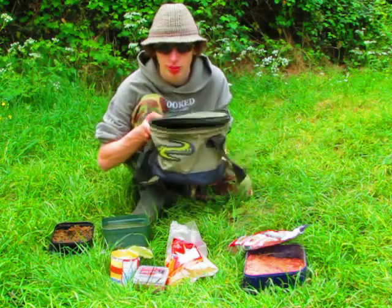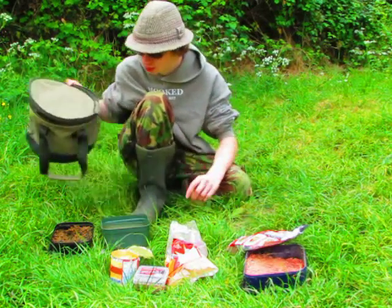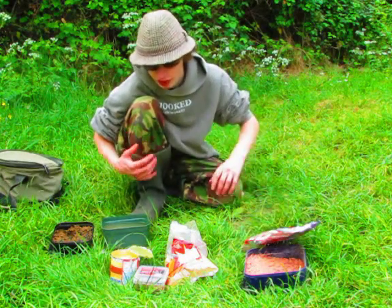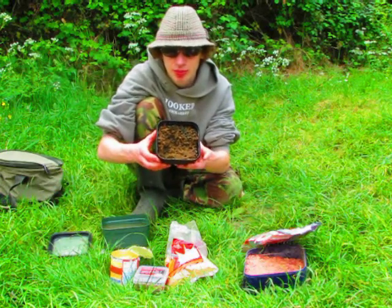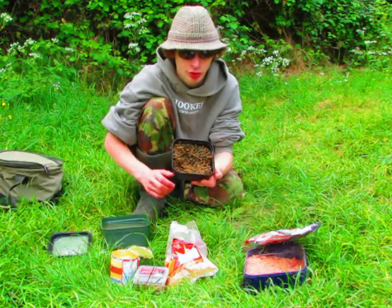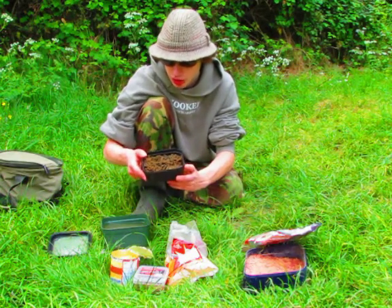The good thing about this groundbait bowl is it's got a lid on it, which is really helpful so it doesn't dry out. Now, I am going to be trying something else today, both on the feeder and on the sleeper rod I'm using - and that's this. You might be able to see in there - I've got different types of Swim Stim pellets: I've got the natural one, the koi green, the micro pellets, and some six mil pellets in there as well.